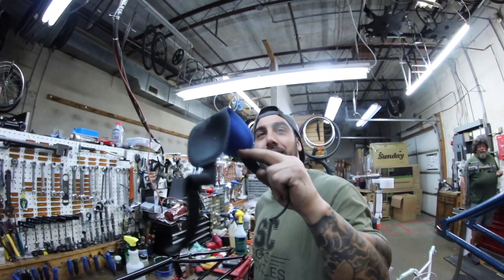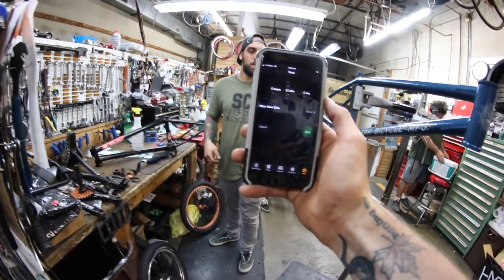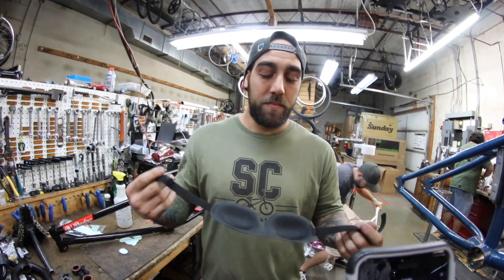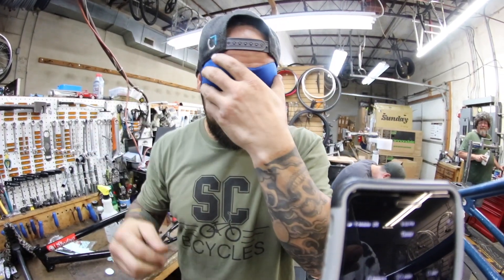We've got Old Faithful — the Wonderbra for the eyes. And if you're not seeing, you can't see nothing in there. Yeah, it's 100% fact. All right, dude, we've got the timer at 30 minutes. Are you ready to go? That's as ready as I'm going to be. Get the Wonderbra on and I'm going to tell you what to do. You look like a bumblebee of some sort with blue eyes. It's crazy. I like it.